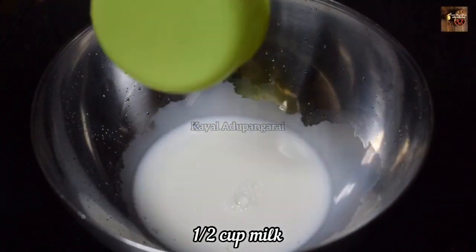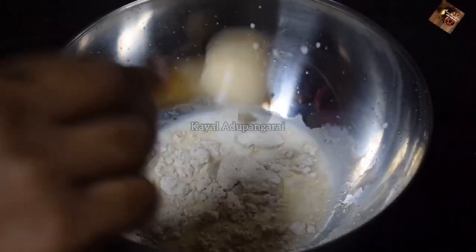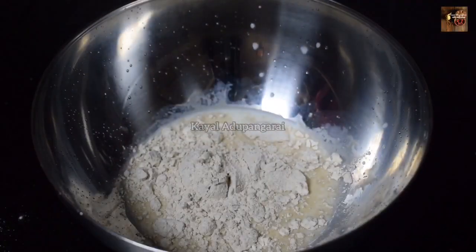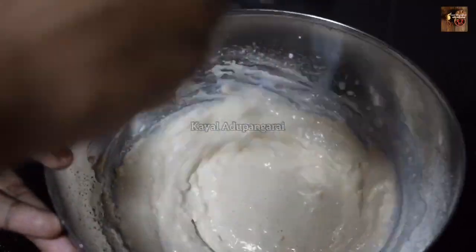In a bowl, add a little salt and 4 tablespoons of wheat flour. You can also add maida if you want. Turkish people typically use all-purpose flour, but maida works as a substitute as well.